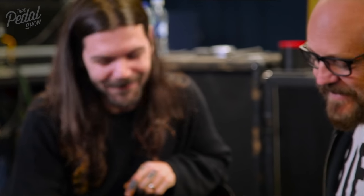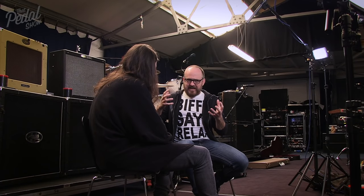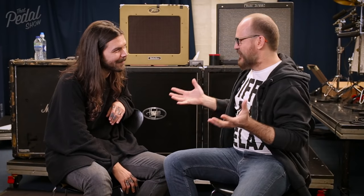Thank you so much for your time today. One of the things we get asked a lot about your rig — strats — you're playing these amazing heavy tones with strats. How did that happen?